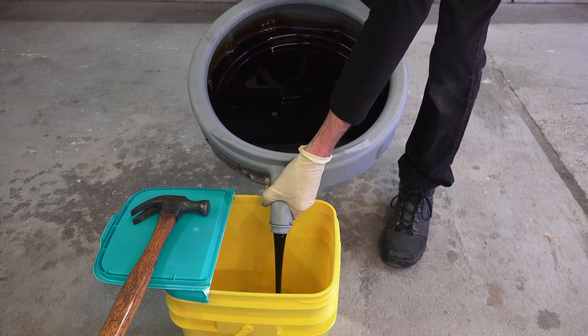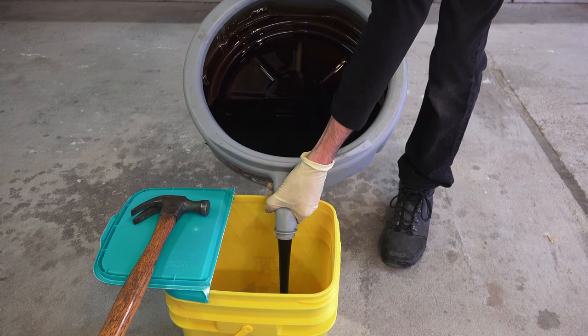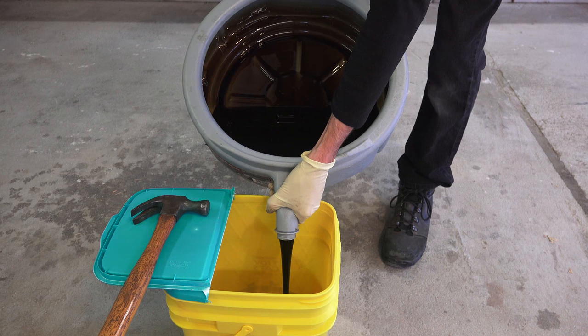Finally, dispose of the old oil properly. Many auto parts stores will recycle it, or you can take it to a local hazardous waste disposal area for recycling.